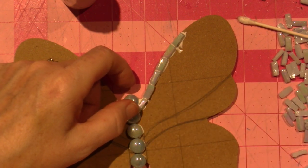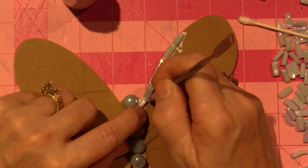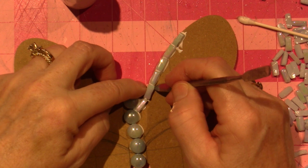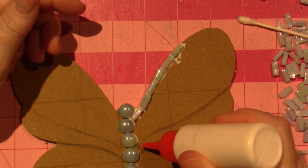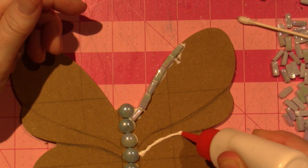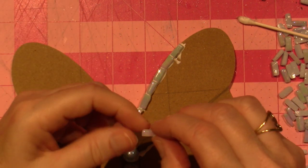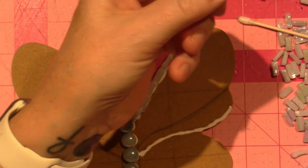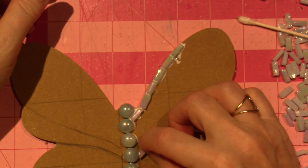This one is pointing in the wrong direction. I have these tools I think I got at Hobby Lobby — I use them to move the tiles, or I use my finger and then I get a cut. So make sure you do it carefully. I think I'm going to make an angle on this corner so that it fits better around the curve.